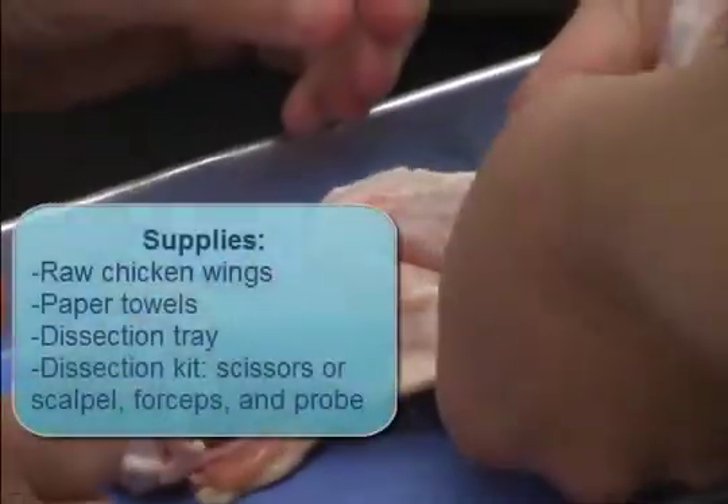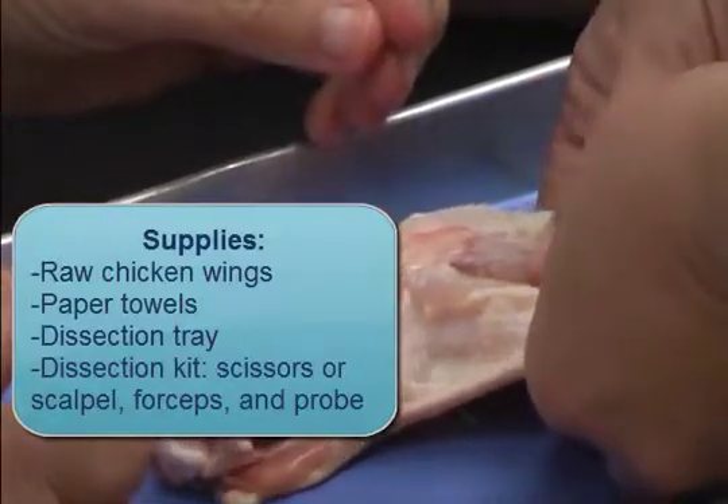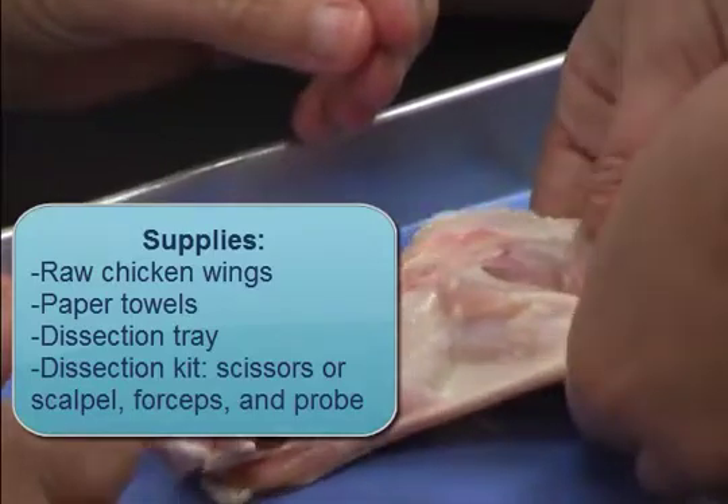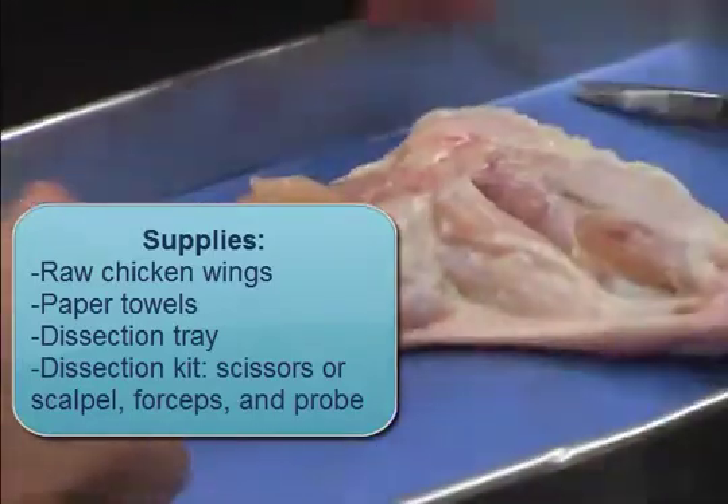The materials needed for this activity include raw chicken wings, paper towels, a dissection tray, a dissection kit made up of scissors or a scalpel, forceps, and a probe.